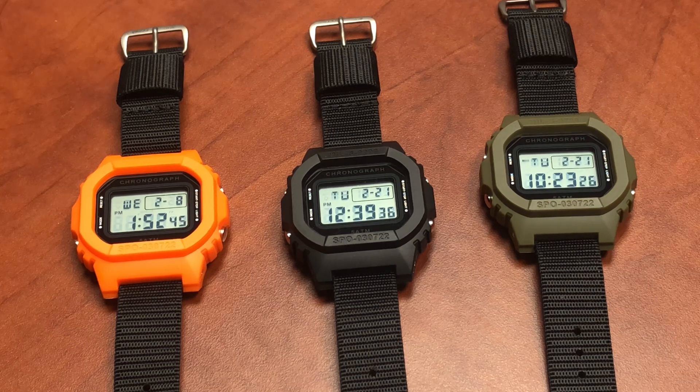Those of you that follow CountyCom history know that about 20-some years ago, we made a watch for the U.S. military called the MilShock. If you Google search it, they go for ungodly amounts of money now. It was a heavily modified digital wristwatch to military specs — very successful. The contract ended and we quit manufacturing them.